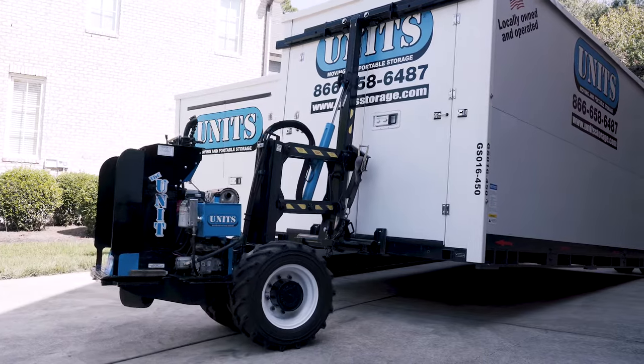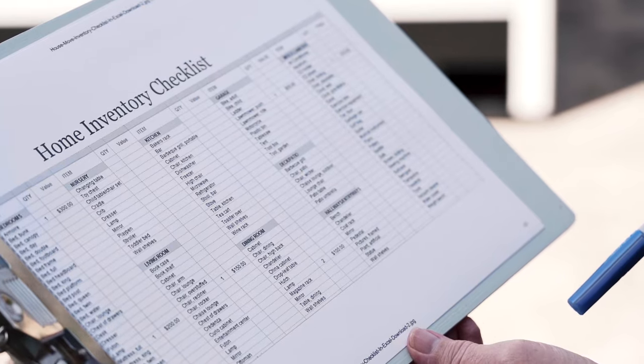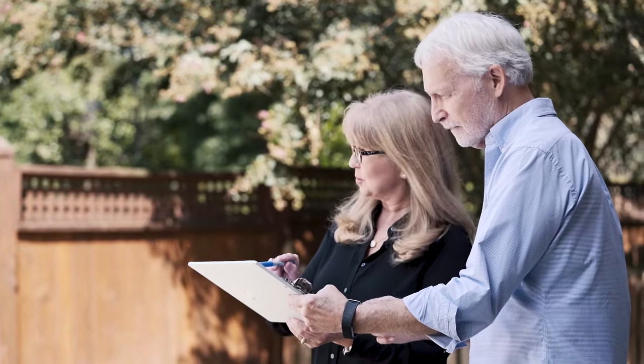If you have multiple UNITS containers, you may want to consider inventorying your items by the UNITS container number to make sure that you know what is in each container.